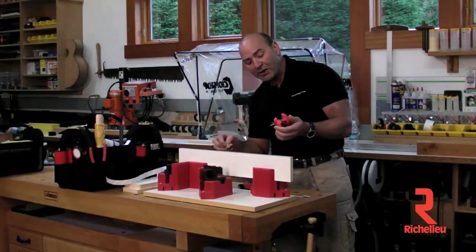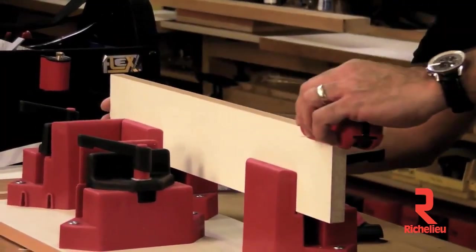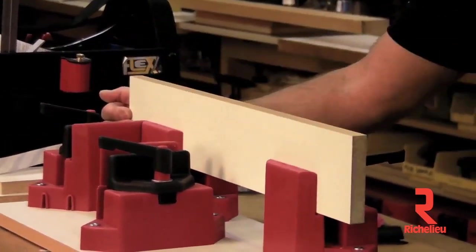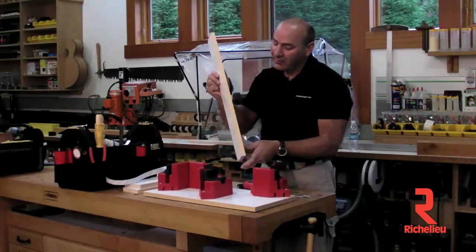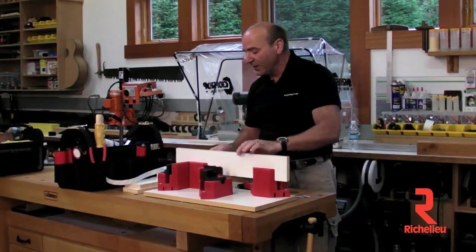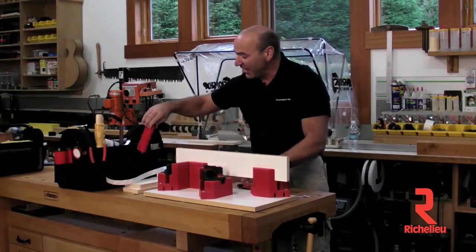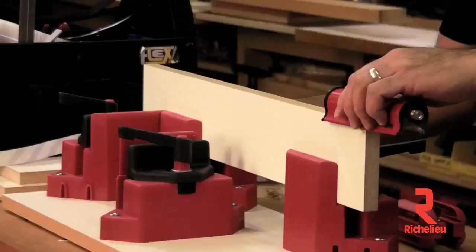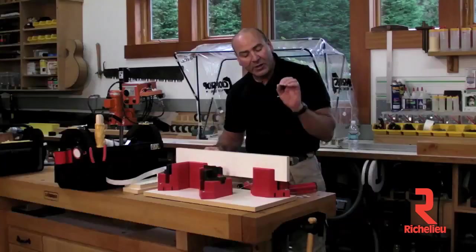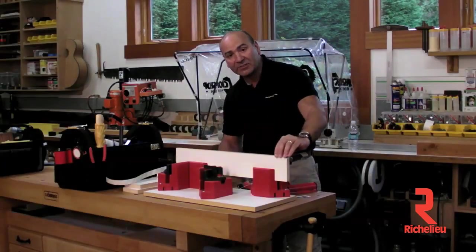The cool thing about the Quad Trimmer is it trims both directions. So when I went this way like this, I could go right back — back and forth — and I did absolutely perfect work. You can see this is trimmed perfect; there's no chip out. It's beautiful. The next stage is to go ahead and take the bass break, and I like to emphasize just one pass over it and you get a perfect sand-broken edge. Very nice.